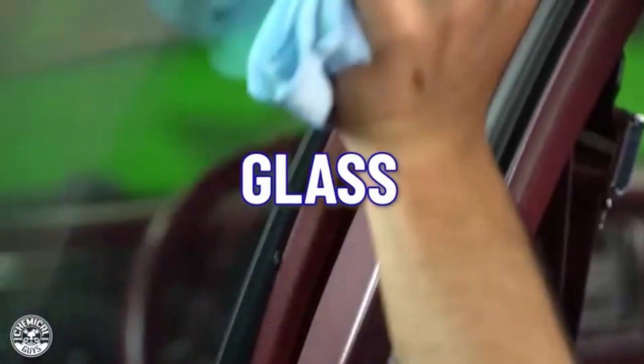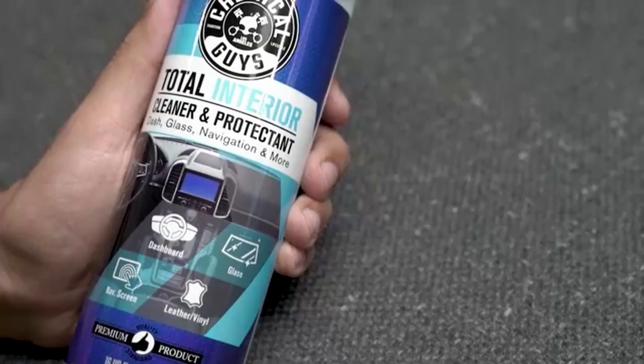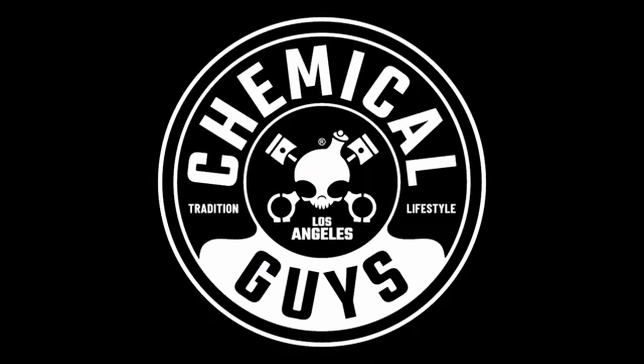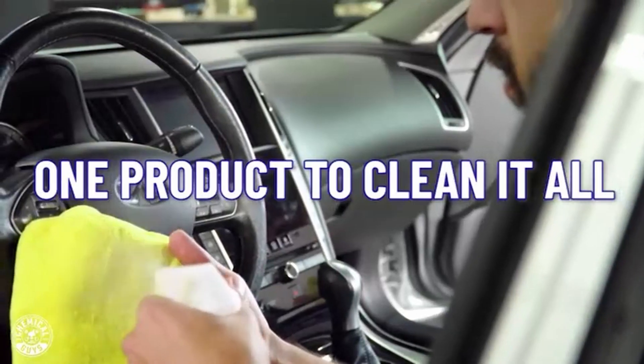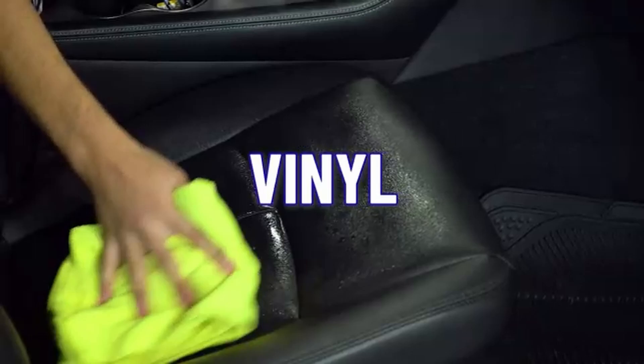The product is equally effective on single stage, ceramic finishes, and clear coat paints, and won't fill in the scratches. VOC compliant and body shop safe, the solution is designed to be used on dual-action and rotary polishers.